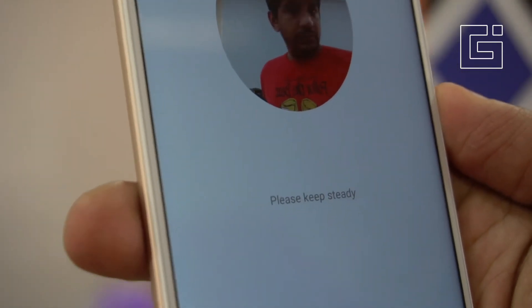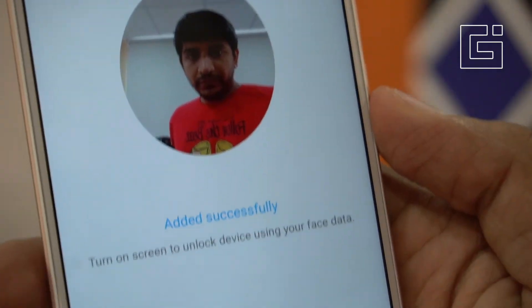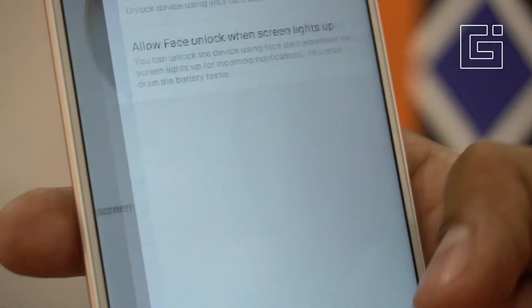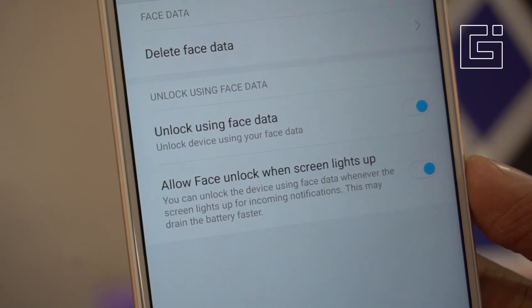The camera loads and the face scan completes — it took not even a few seconds to add the face. But let's check how well it works. Enable 'Unlock using face data' and 'Allow face unlock when the screen lights up.'